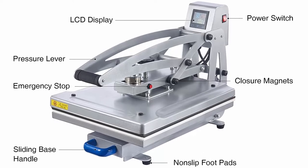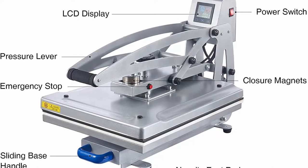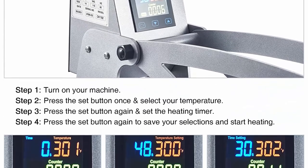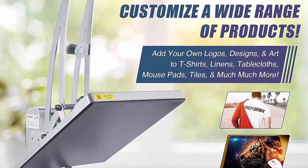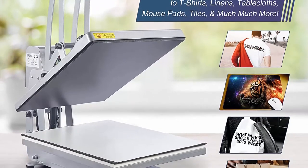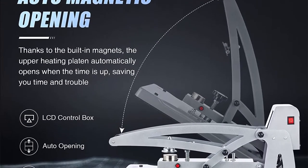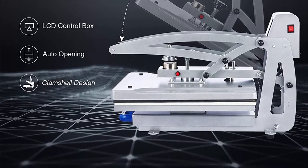The slide-out base features a strong lower carbon steel plate with silicone and foam pads for clean transfers every time. Its built-in handle provides easy grip sliding along smooth rails to avoid accidental burns. The intuitive control box offers precise temperature settings up to 752°F (400°C) and timer settings up to 999 seconds, supporting cotton, linen, poly, blends, canvas, ceramics, chipboard, and much more.